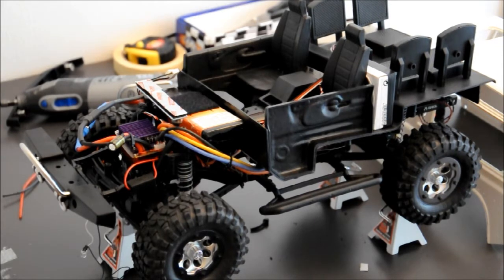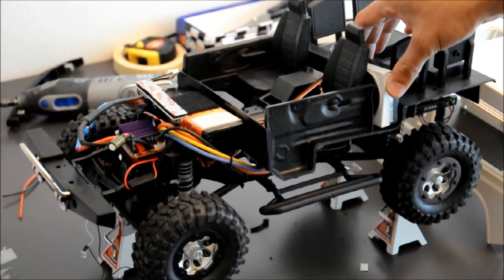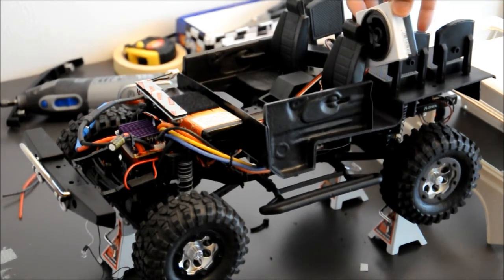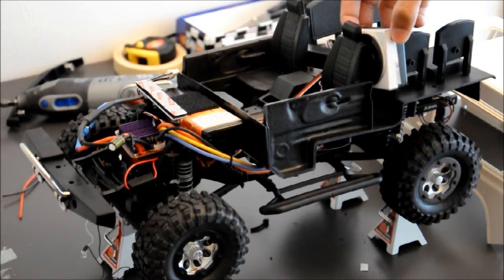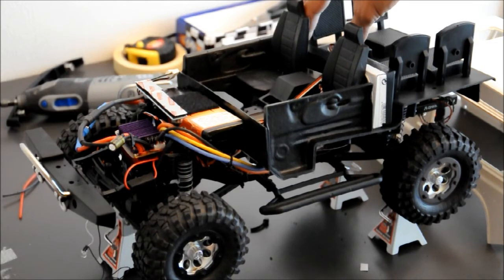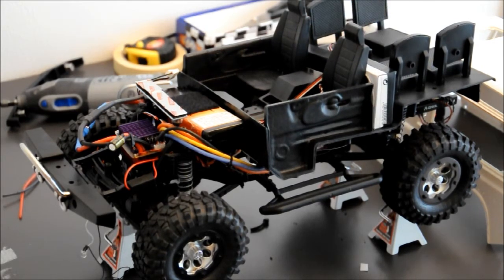Now I can actually go ahead and try to run this. What I also did was I created a baffle box, or a bass tube, for a small speaker, which you can see here. I attached the speaker to an electronic chip.